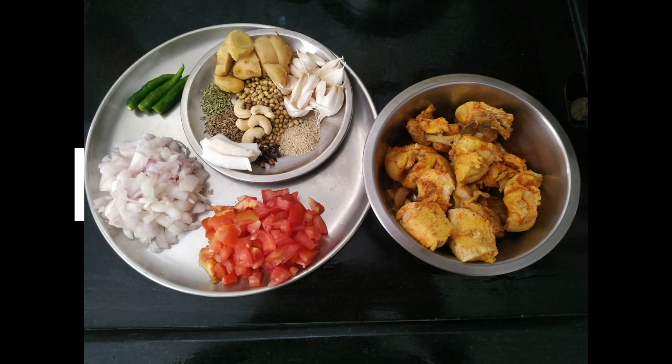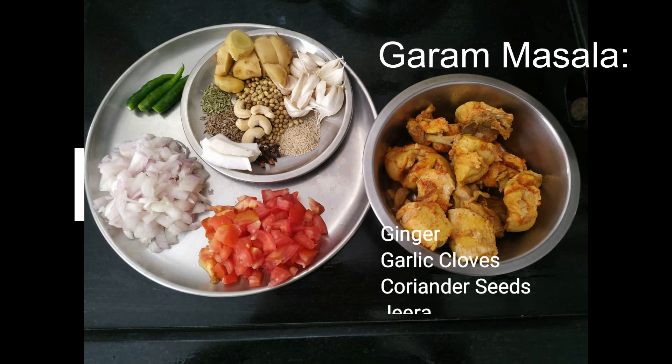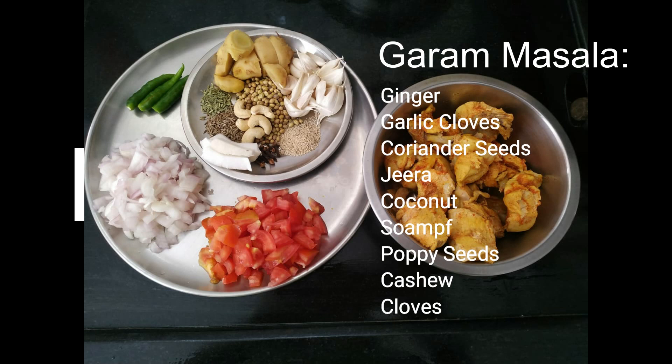For the masala paste: allam (ginger), veloli (garlic), dhaniyalu (coriander seeds), jelakarra (cumin), lavangalu (cloves), saunf (fennel), kobbermukkalu (coconut pieces), gaskasalu (poppy seeds), jidipappu (cashews).